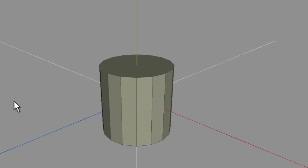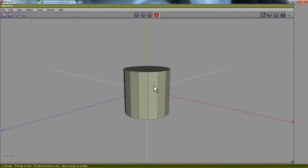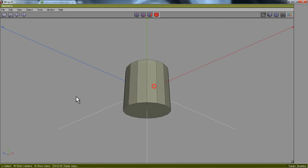I'm going to press the wheel on my mouse and then let go. As I move my mouse around I can rotate around my primitive. I'm just going to rotate it so I can see the base. I want that bottom face and I'm going to select it by left-clicking.